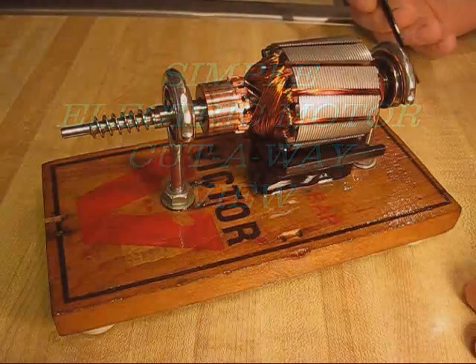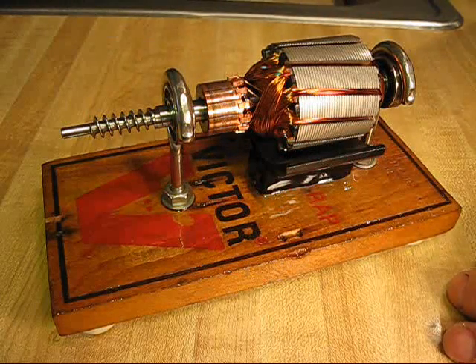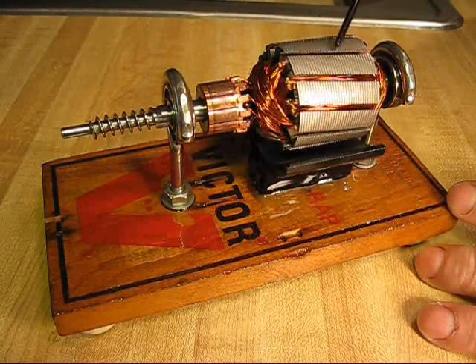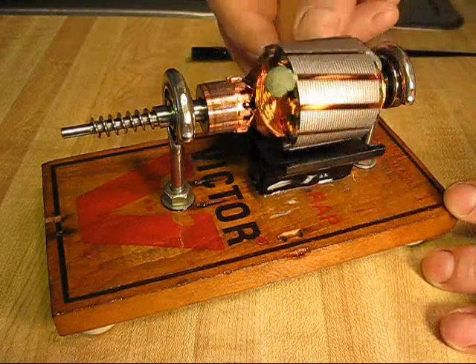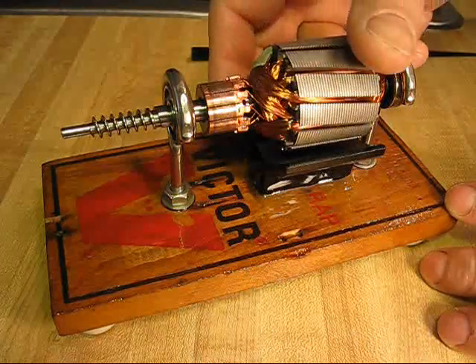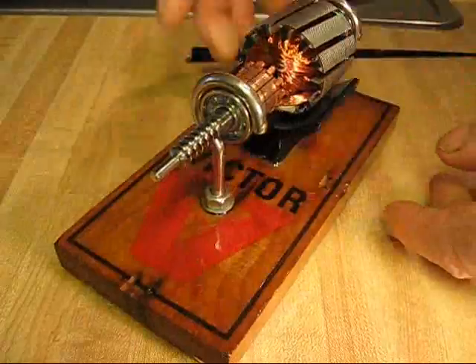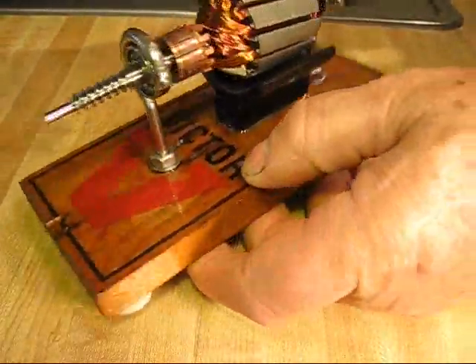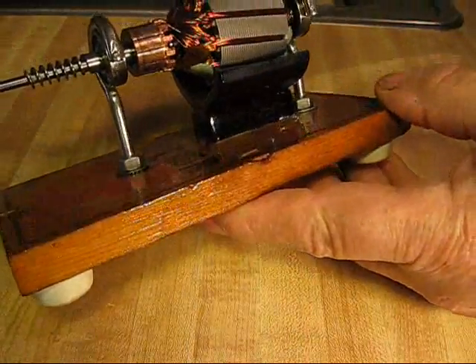What I am going to present here today is a 24-volt DC electric motor. I was gifted these little motors, several of them, earlier in the week. They are high quality. This one has a ball bearing in each end. They are permanent magnet motors.